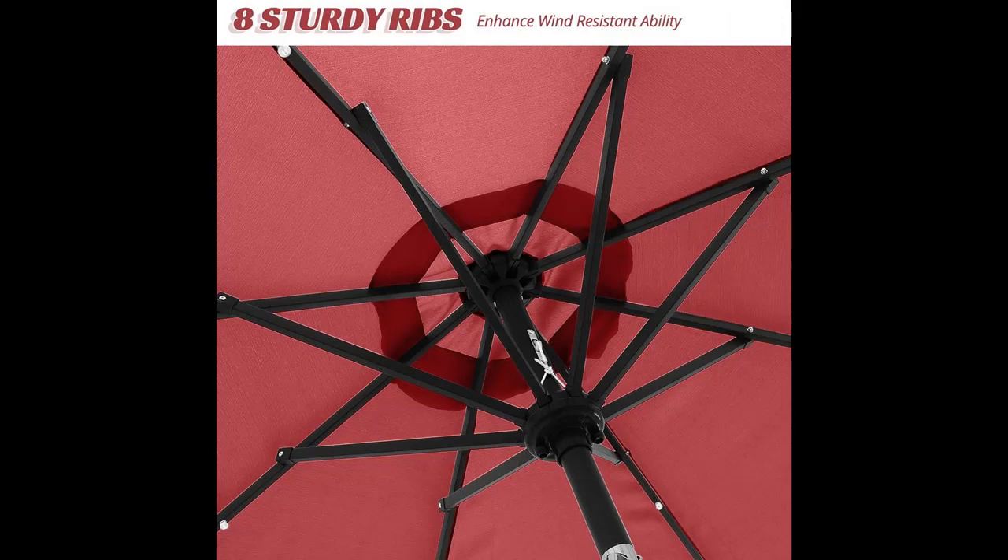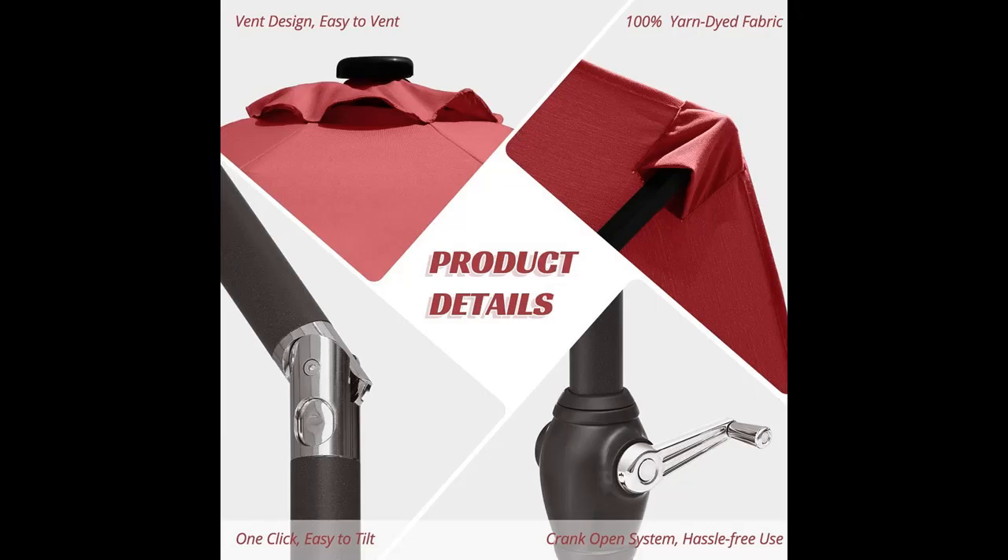With 8 ribs and 4 solar LED lights on each rib, there are 32 LED lights in total, giving more light for relaxing nights and making the garden more beautiful so you can enjoy leisure time with your family.